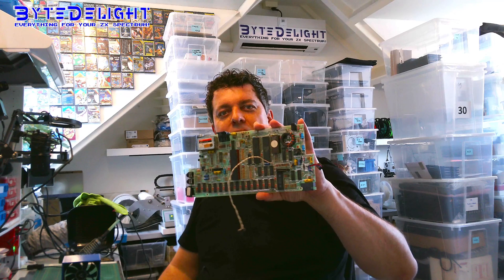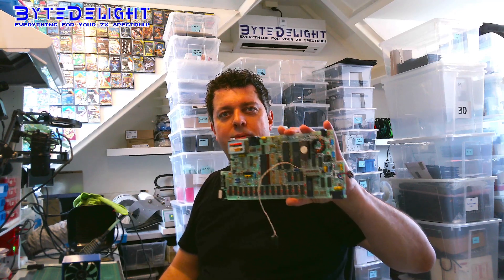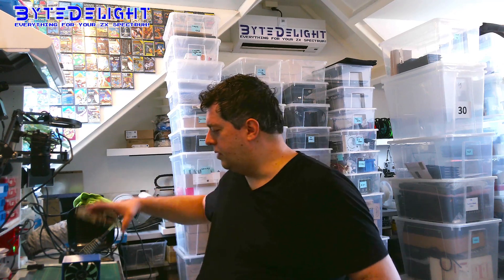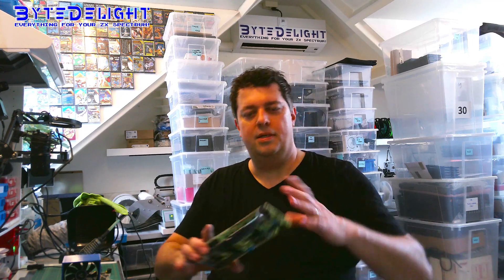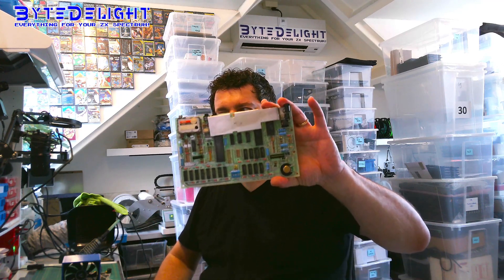It's finally time for another video. I know it's been a while, but today we're going to work on an exciting ZX Spectrum board — this Toastrack board from ZX Spectrum 128K. With this one, I've got another board from the same customer which also needs to be refurbished and maybe repaired.